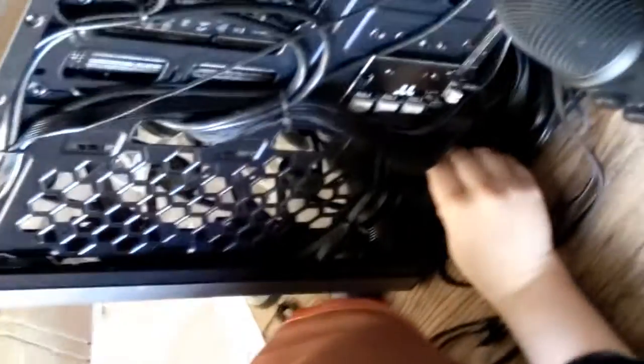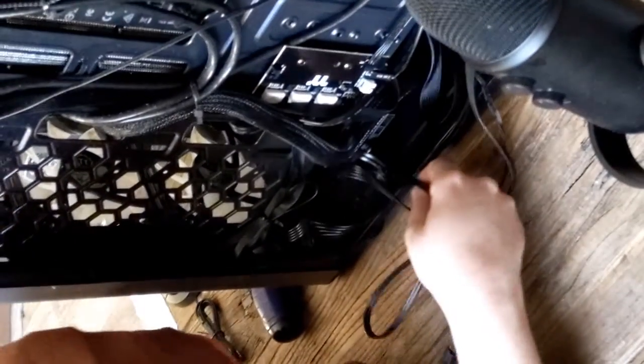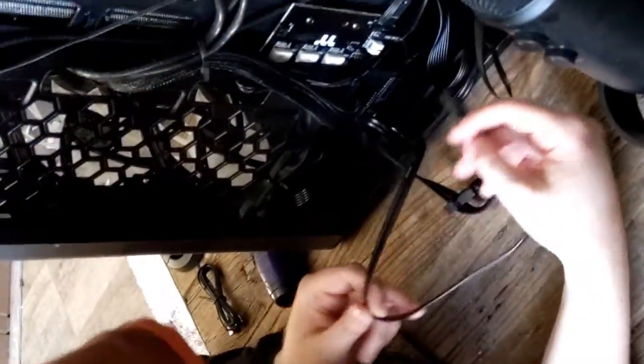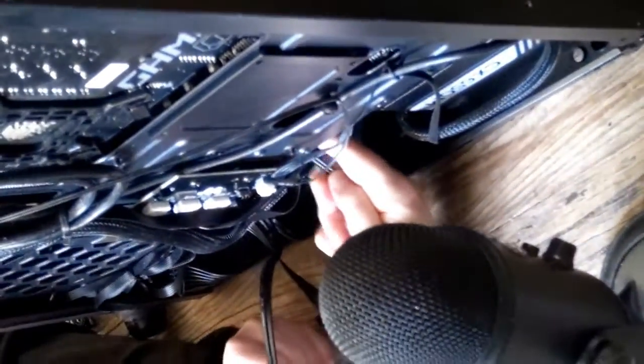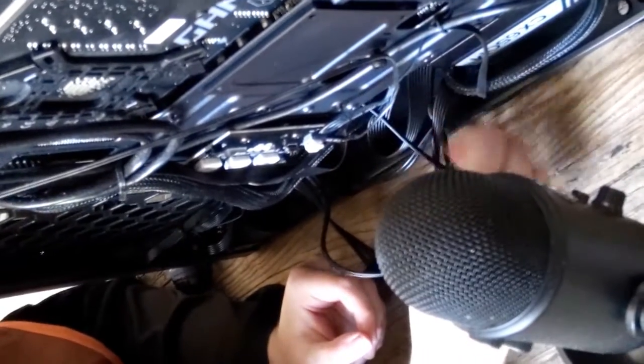That was right. It's a very soft click. So now the other end is going to have to go find... there we go. It's going to connect to the motherboard on the back there.